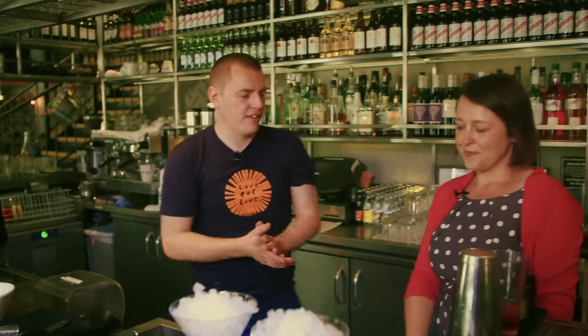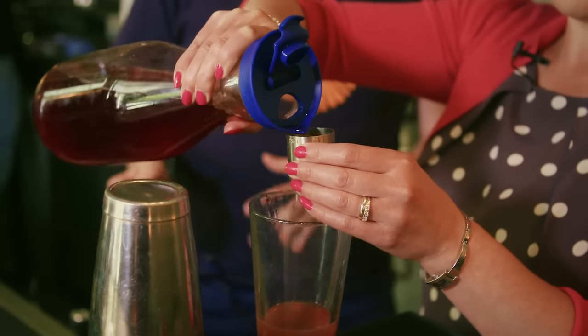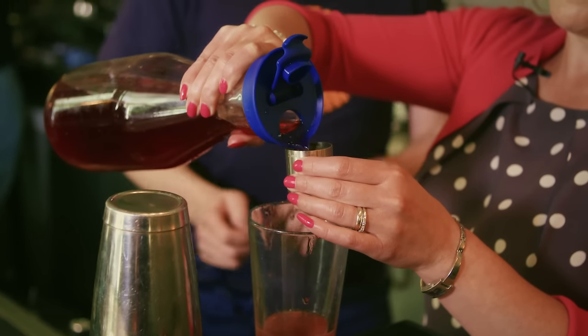The last ingredient we've got to add is our juice — we're going to be using cranberry juice today. We do one full 25ml and half another one, so one and a half measures of cranberry juice. Pop that in there, just a little bit slower.